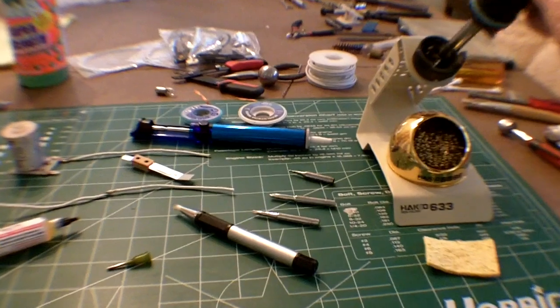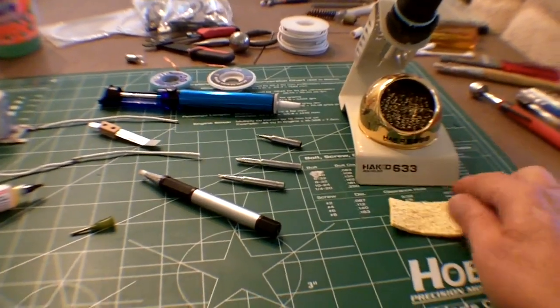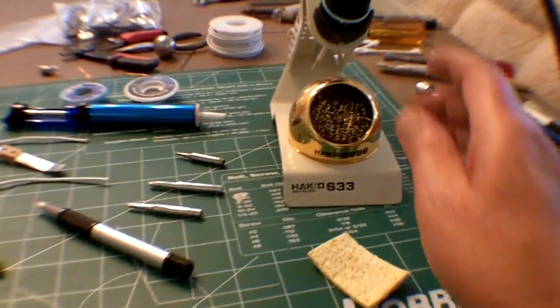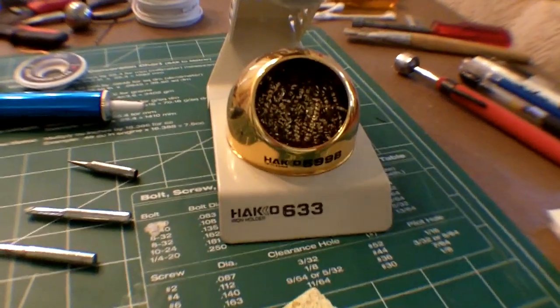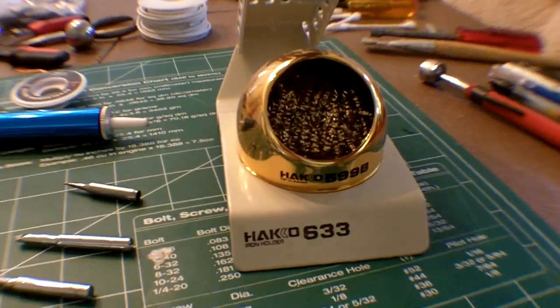In addition, you're going to need a stand for your iron and then something to clean the tip with. The old standby is a sponge soaked in water. Or the newer solution is copper wire in a bundle, which you can clean by just poking the tip into the wire.